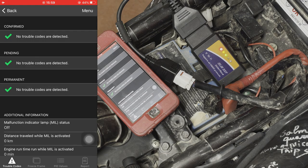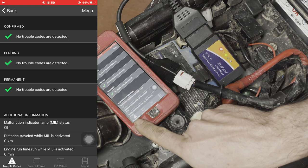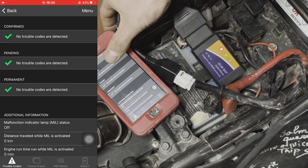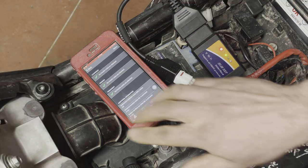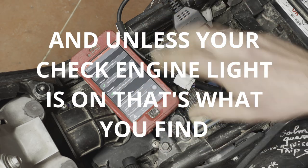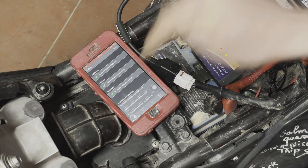The most important screen is the trouble codes section. I have no trouble codes detected and everything is all right — in the diagnostic this is what you want to see: no codes, nothing wrong. So now I'm going to demonstrate what happens when there is a fault.